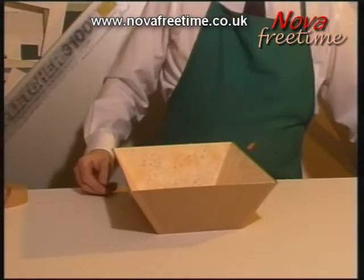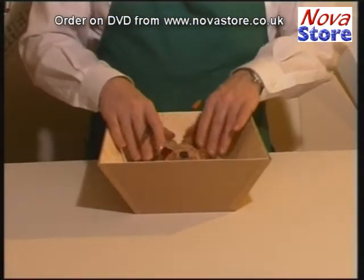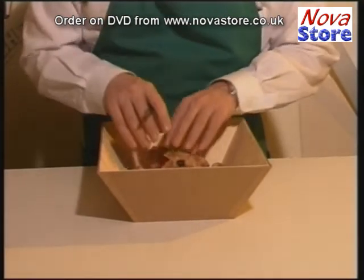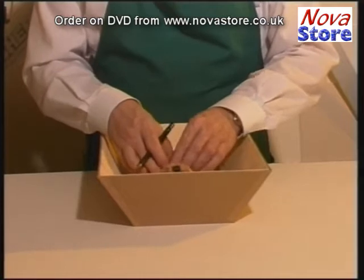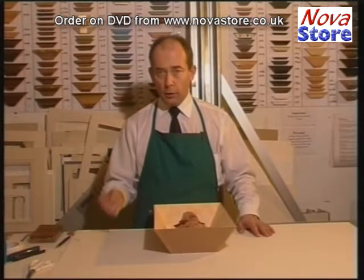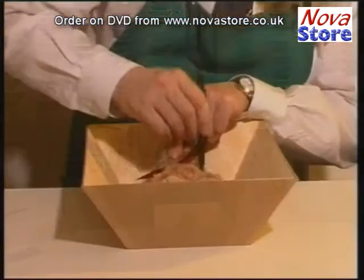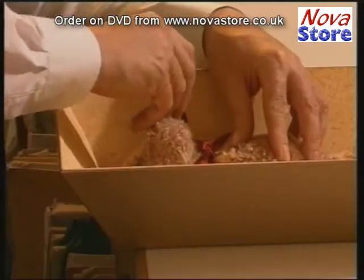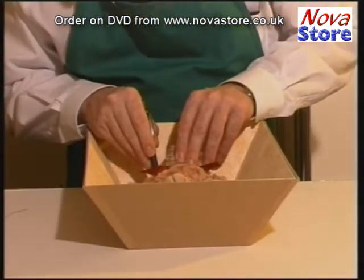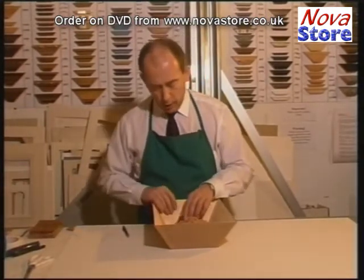We can now pop Ted into the box and we need to decide on whereabouts Ted will sit in the box. Once we're quite happy with where Ted is sitting in the box, you can use wire or fishing wire or cotton. In order to know where we put the wire, we need to mark where we need to make some holes. In this case, we're going to mount Ted around his neck.